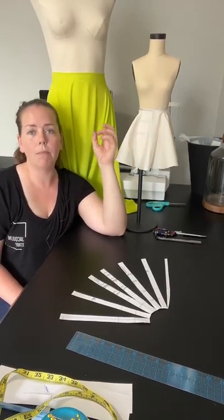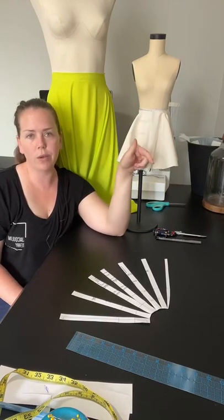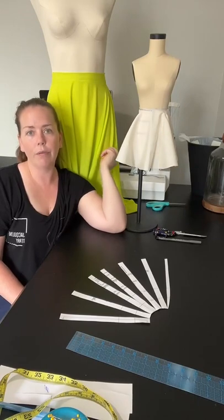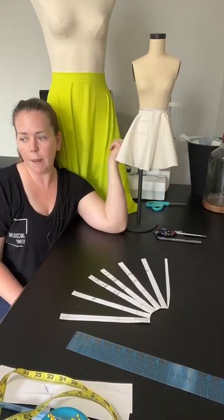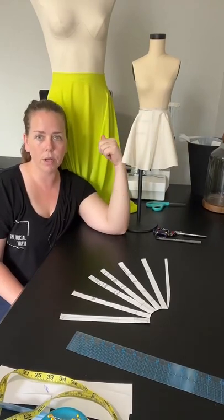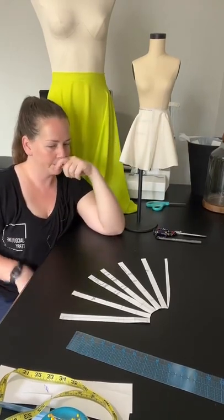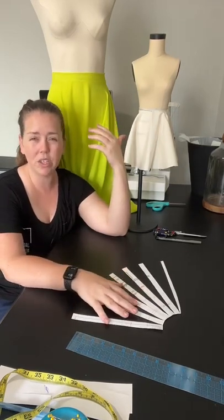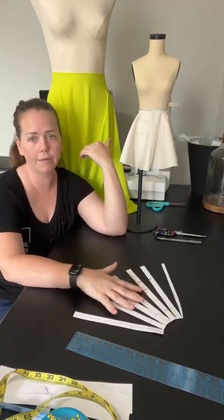For the satin, you can definitely sew it and then serge the inside, or you can do French seams like I did on this one. I definitely like to do French seams on the chiffon so it doesn't ravel on you. It holds up a lot better if it's something you're going to wear.